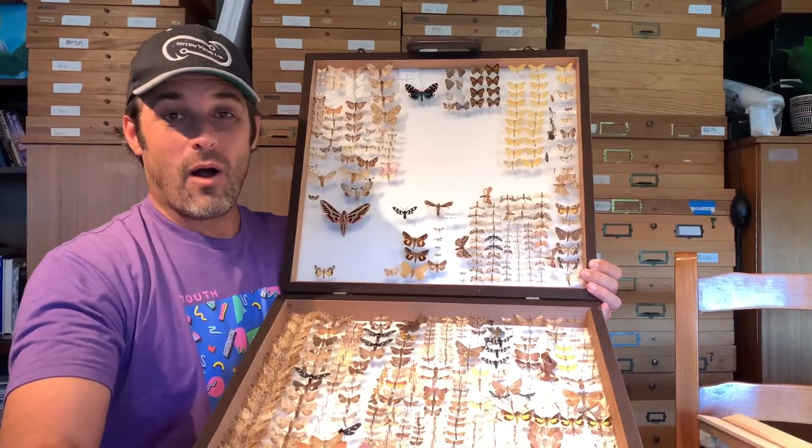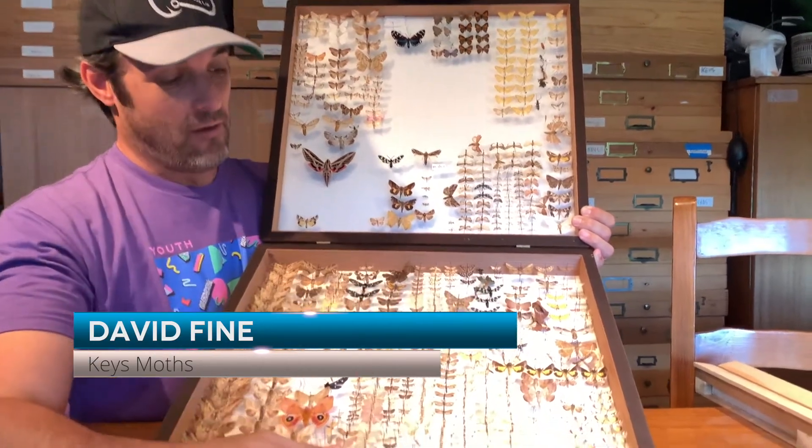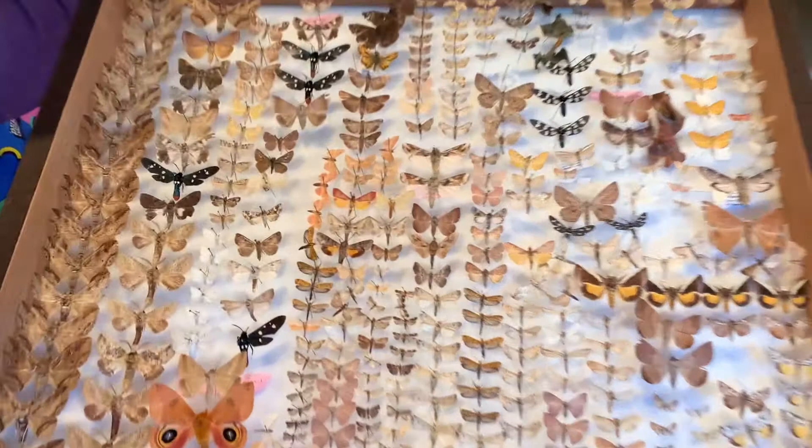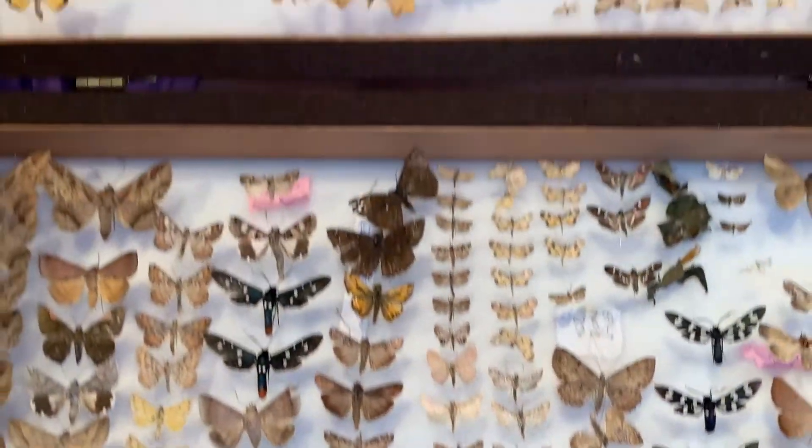Hi folks, this is David Fine. Welcome to Keys Moths. What I hold in my hand right now is a box of moths that I have collected in the Florida Keys.